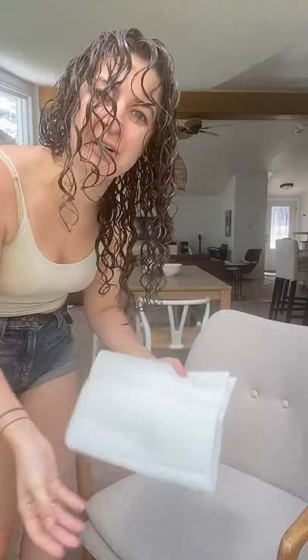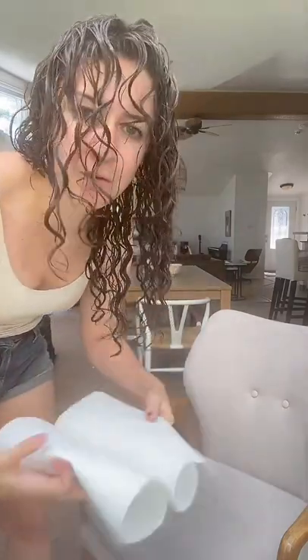Do as I say, not as I do — I just don't have a microfiber towel within the vicinity here. So I'm going to use this paper towel just to squeeze some of the excess water and product out of my hair. This is probably going to create a lot more frizz than if you used a microfiber towel or a t-shirt.